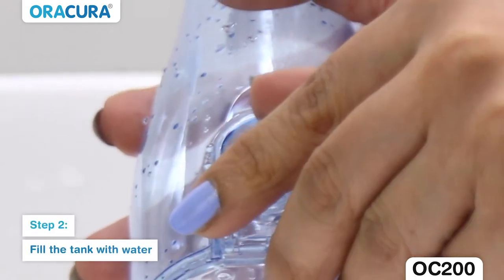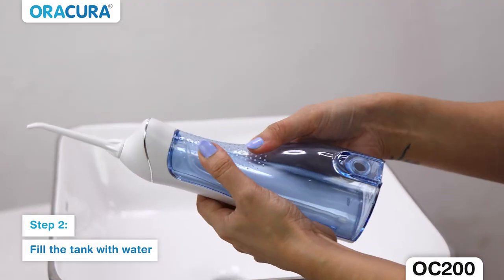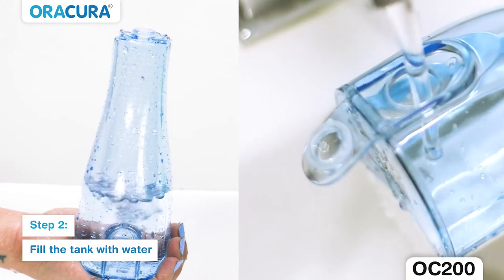Step 2: Open the water tank cap, or you can slide the water tank down off the unit and fill the water tank with water.